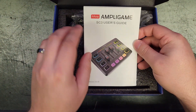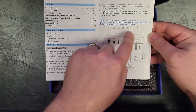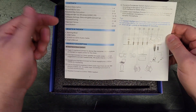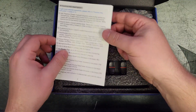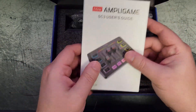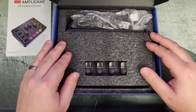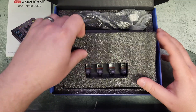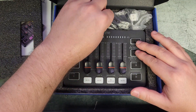You're going to get a user guide which shows you all the different ports on the mixer and gives you a breakdown of the contents. It's double-sided, so I recommend taking a look at it because it shows you how to set it up in OBS and a few other things. Definitely read the user guide — it's not a lot of reading but it's really useful information. Then we also have the mixer itself.